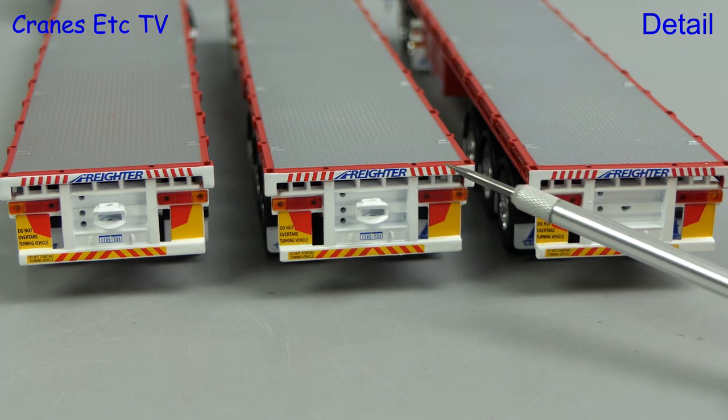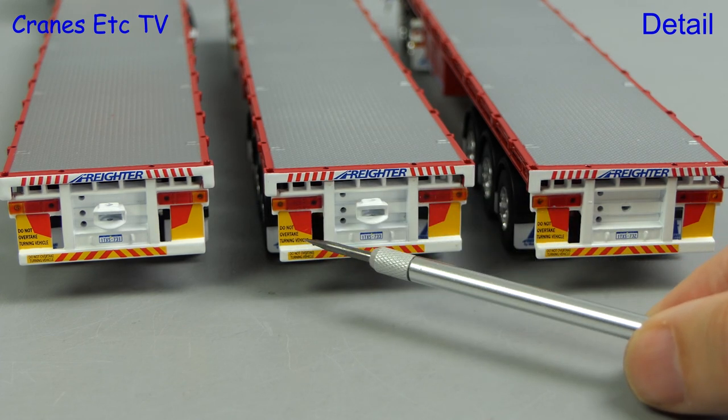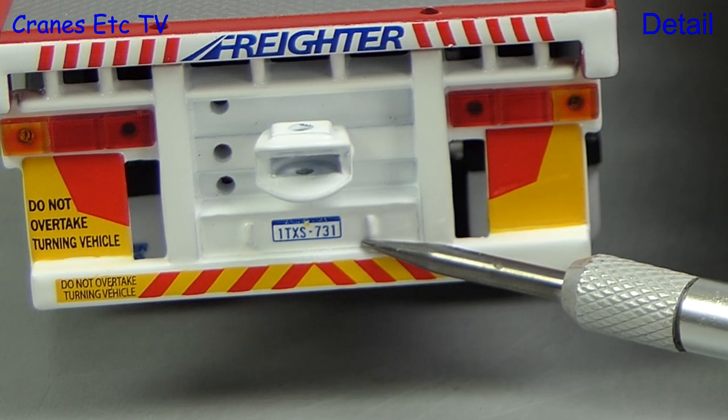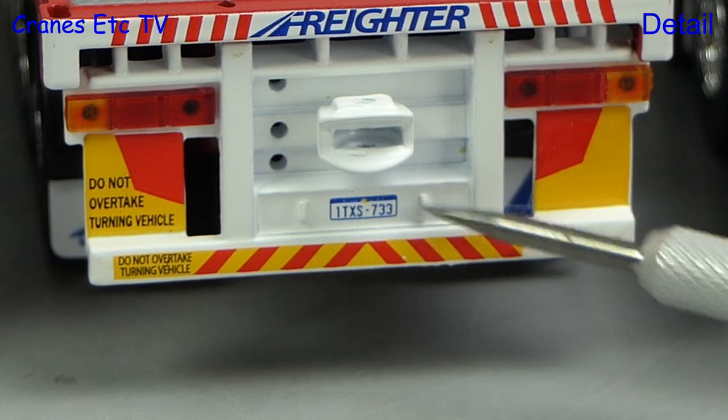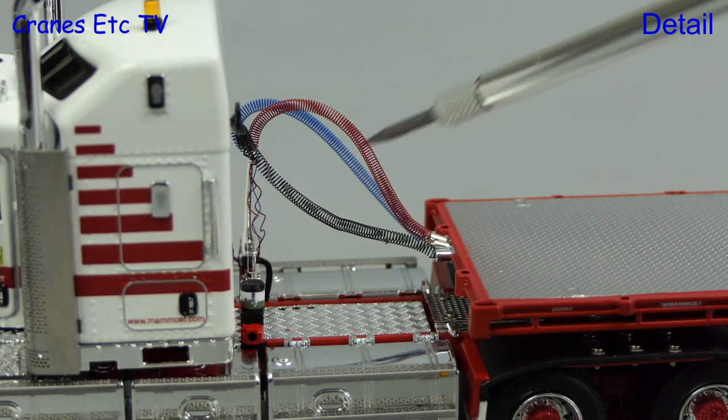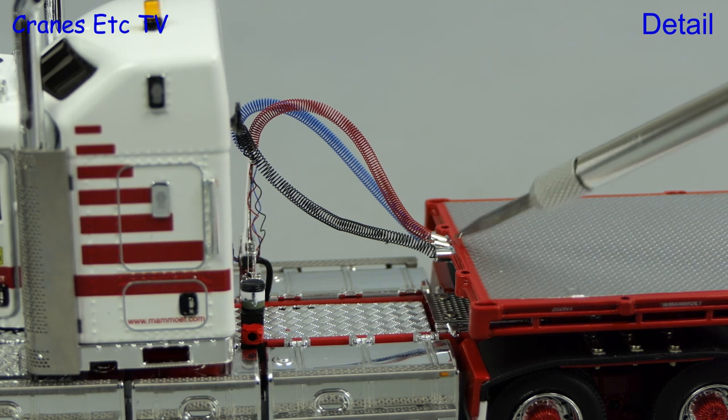The rear ends of the trailers also look convincing with the Freighter graphics and there are very nice chevrons and lights. There is also a unique number plate and that's also different on each trailer. If you have patience you can also join up the coiled lines to the trailers.